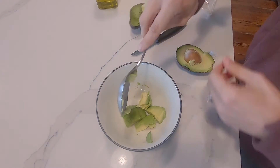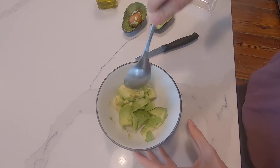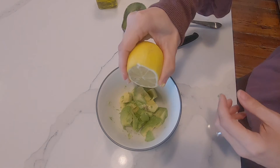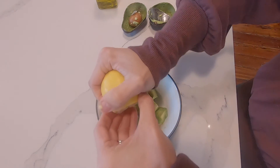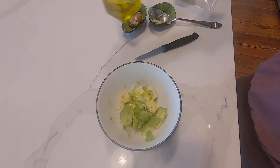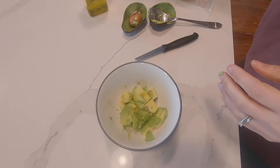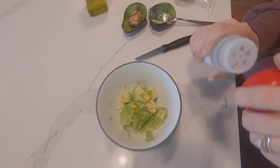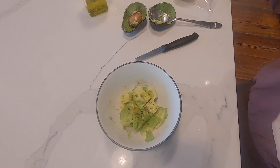Into the bowl. It's not going to look quite as nice as the one in the picture. We're going to give it a little squeeze of lemon juice, a little olive oil, salt, and pepper. If you want, you can do a little bit of red pepper flakes. That's all.